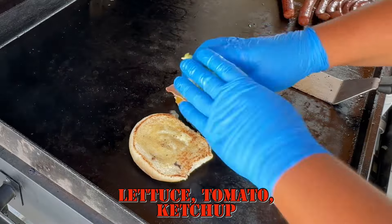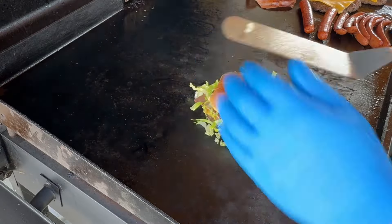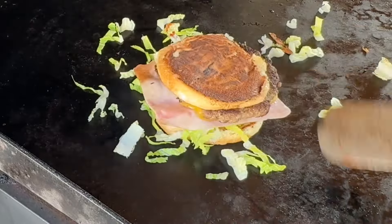Get the top bun and toast that. Notice I moved the burger — yes, I didn't want it to overcook on the bottom. Get yourself some lettuce, tomato, put some ketchup, and smash this baby up. It's ready to go.